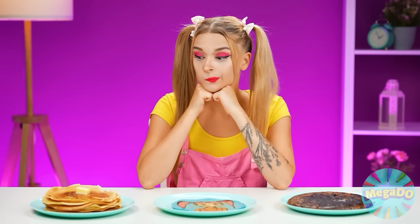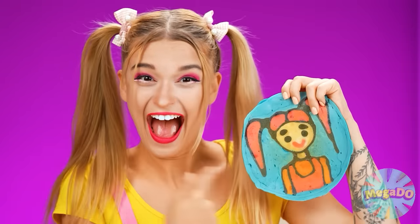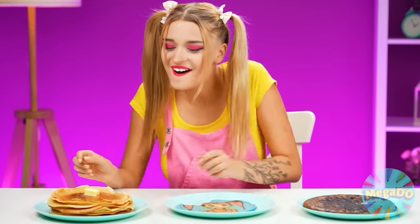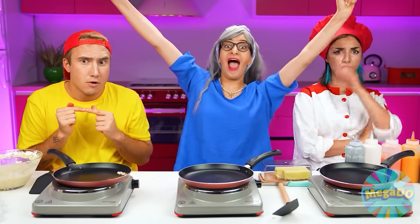All these pancakes look great! But first, I'll start with this beauty in the center! This girl looks like me! I've never seen a portrait of myself on a pancake before! And this pancake tastes incredible! But this little burnt lump doesn't look appetizing at all! I don't even think I'm gonna try it! I guess all that's left is the pancake on the third plate! So yummy! This is definitely the most delicious pancake of them all! Well, grandma, you've won!